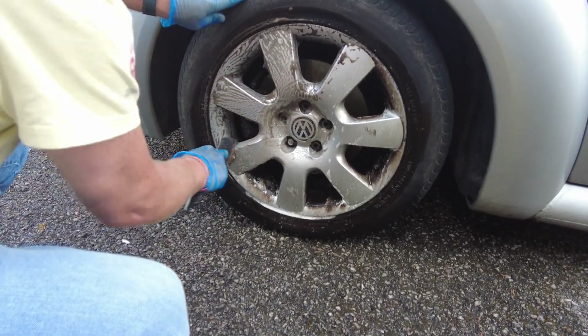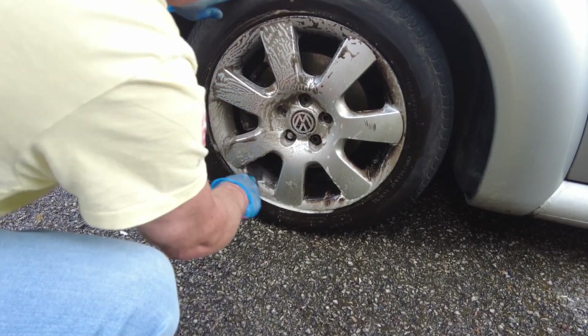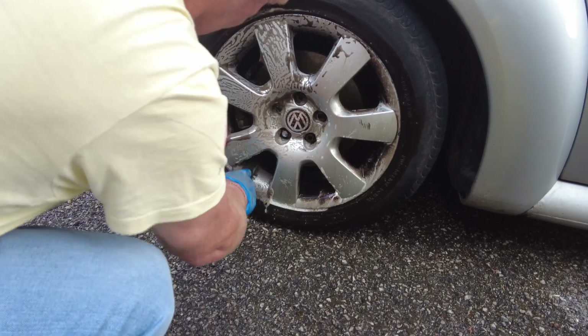I mean, if you buy an older car and it's not been looked after, this might just help you. Look at that - look how quickly that's lifted that off. And you saw the power washer earlier.